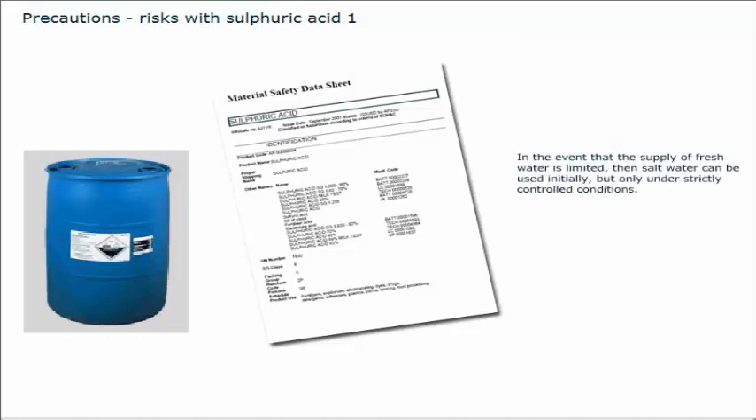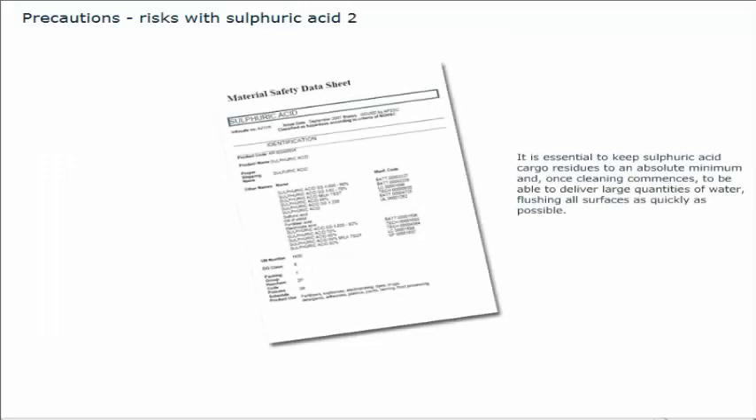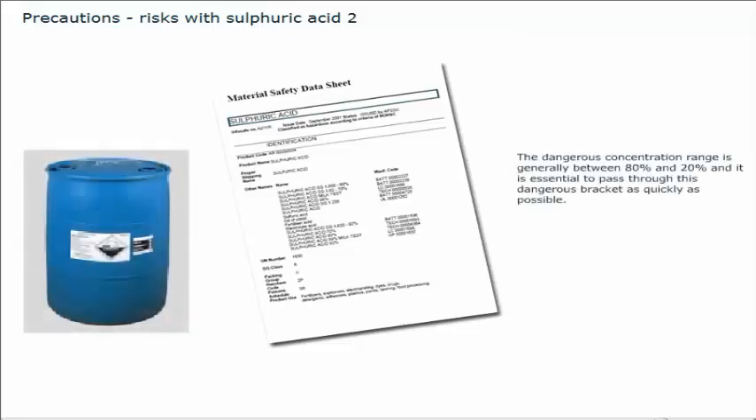In the event that the supply of fresh water is limited, then salt water can be used initially, but only under strictly controlled conditions. It is essential to keep sulfuric acid cargo residues to an absolute minimum, and once cleaning commences, to be able to deliver large quantities of water, flushing all surfaces as quickly as possible. The dangerous concentration range is generally between 80% and 20%, and it is essential to pass through this dangerous bracket as quickly as possible. In this way, the acid is rapidly diluted, the temperature rise is quickly countered, and the risk of corrosion is progressively reduced.